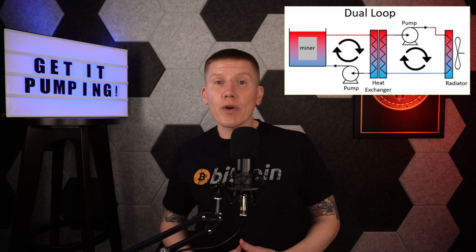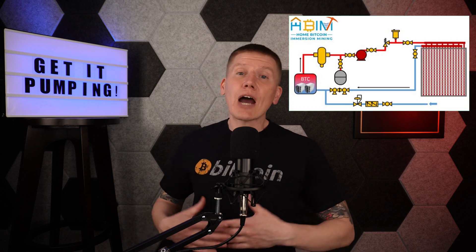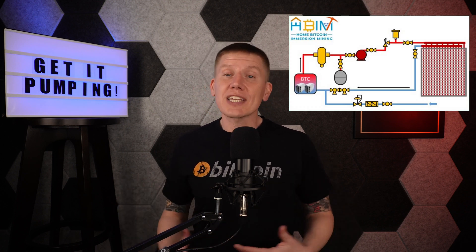In the last episode, I covered the basics of using a hydronic loop to cool your Bitcoin miner as part of a dual-loop Home Bitcoin Immersion Mining setup. I talked through the different parts of the loop, including how to design everything so it works together. For my home setup, I want to use my miners to help heat my house, my water, and my garage, and so I'm going to build a complete hydronic system to make that happen.